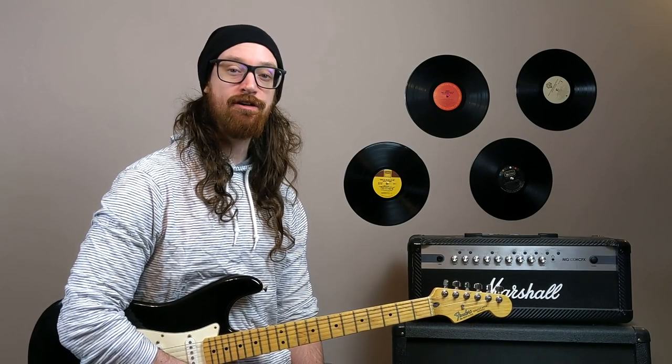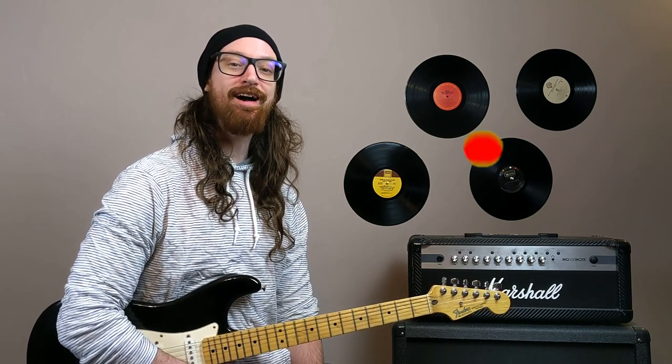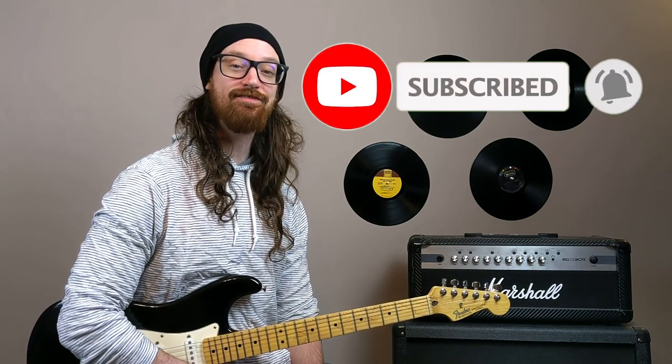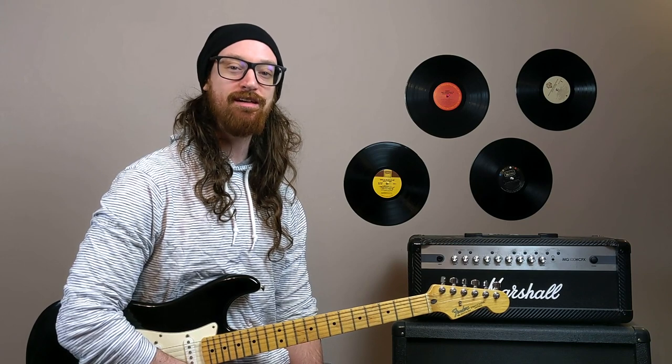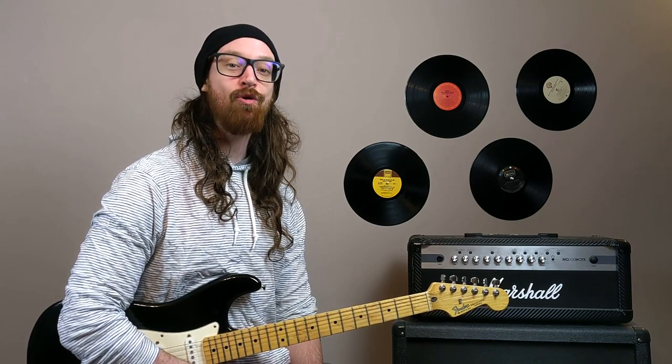Was Hands Down the best Dashboard Confessional song? While you're down there, click the subscribe button to join the congregation — new videos every single week. Thanks so much for joining me, and remember: hug the gingers in your life because we do, in fact, have souls.